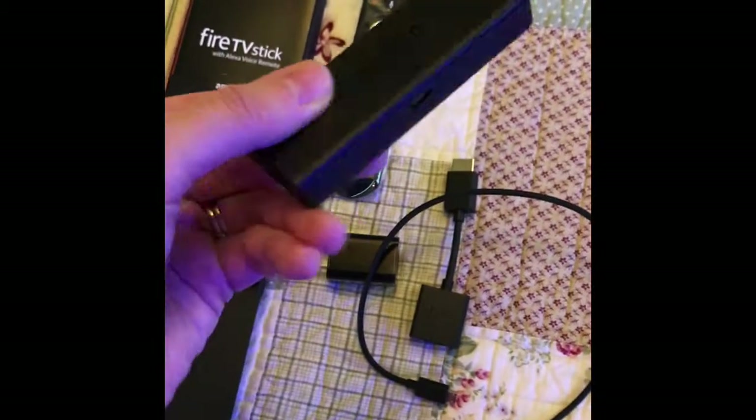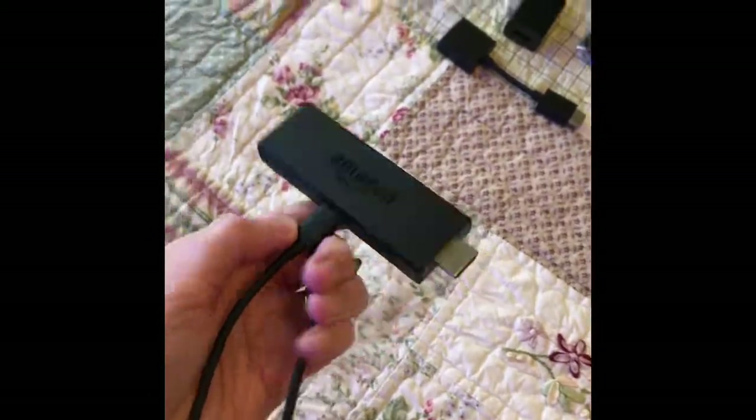Once you attach it, you just take it and put it in the HDMI slot. Mine is going to be HDMI 1, which is right here.